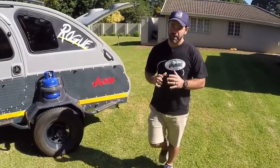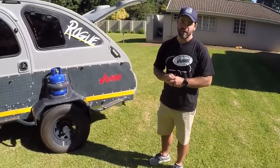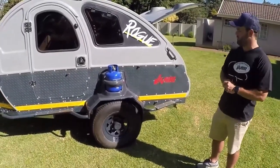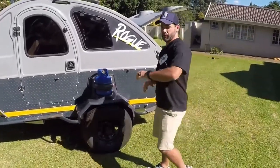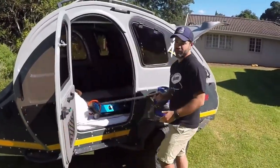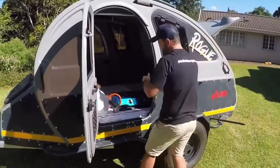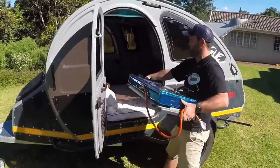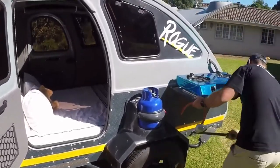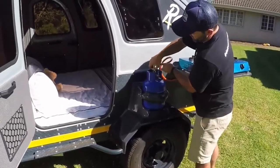Something we wanted to make sure about in our Vagabond range is that we had a really decent stove setup — something you could hook up quickly on the side of a road, or if you just wanted a decent area with two pots on. So we've gone with a double stove system that we'll show you now.